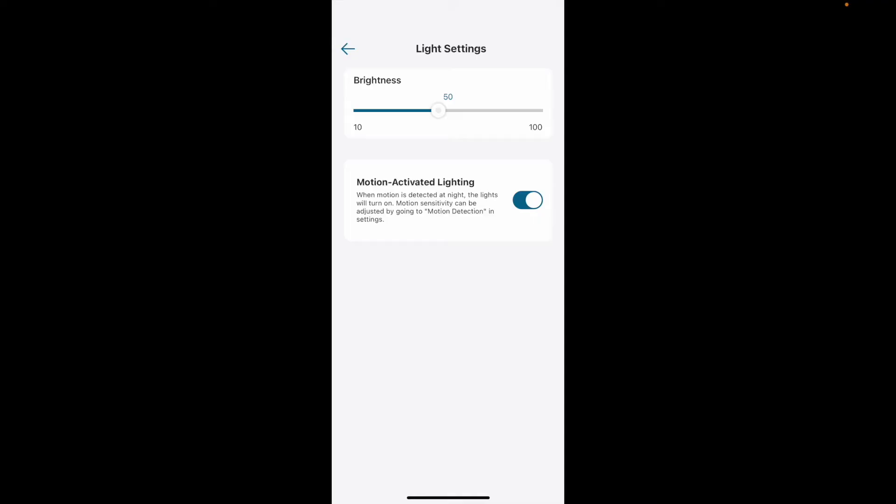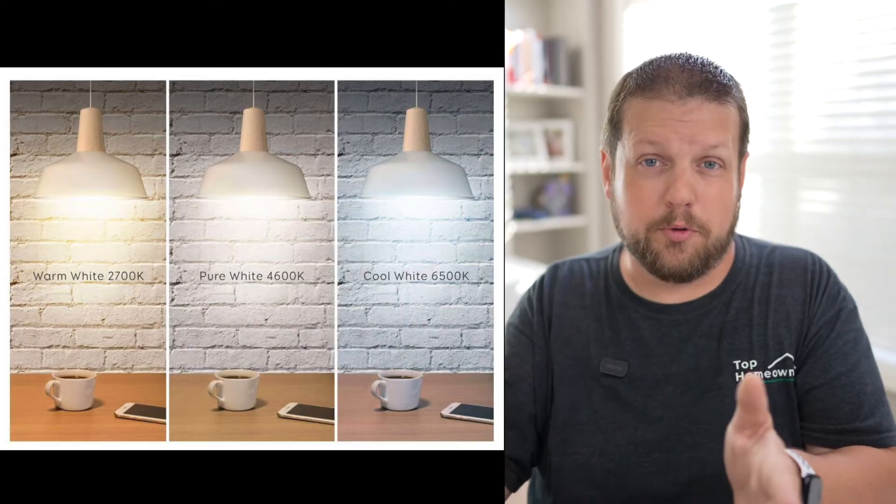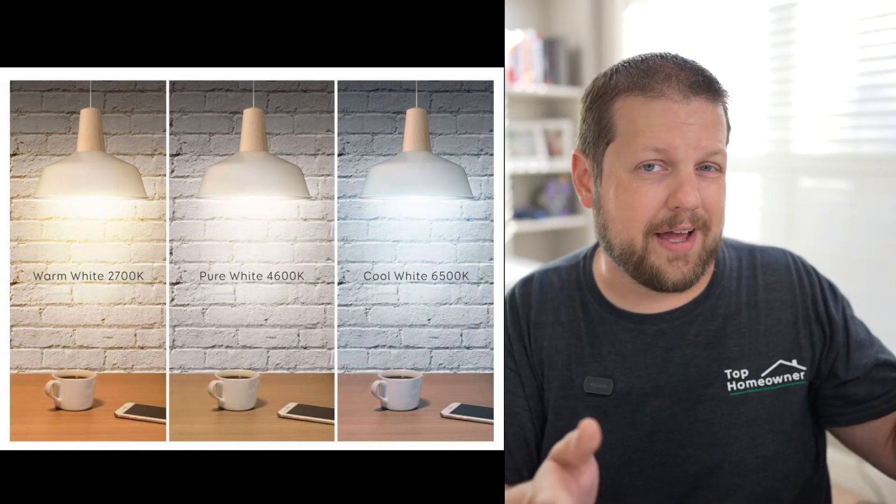As far as the light is concerned, it's 300 lumens, which provides plenty of light for any area outside your house, and you can adjust the brightness in the app. The color temperature is 4000K, which is right in between the extremes of very blue light and warm yellowish light.